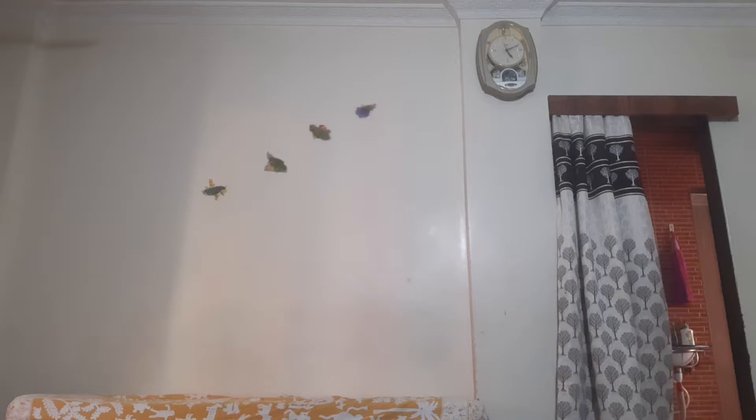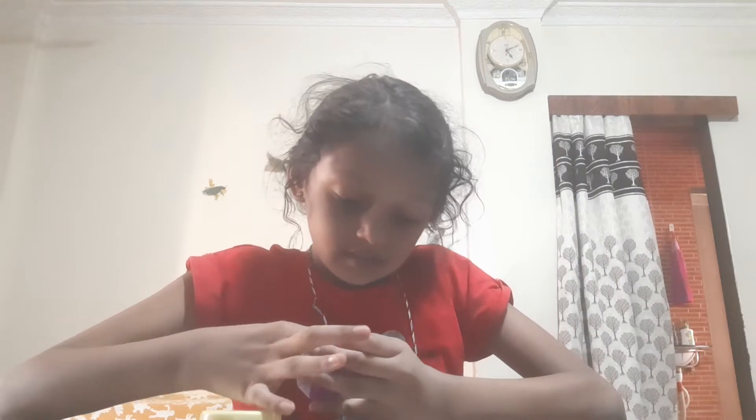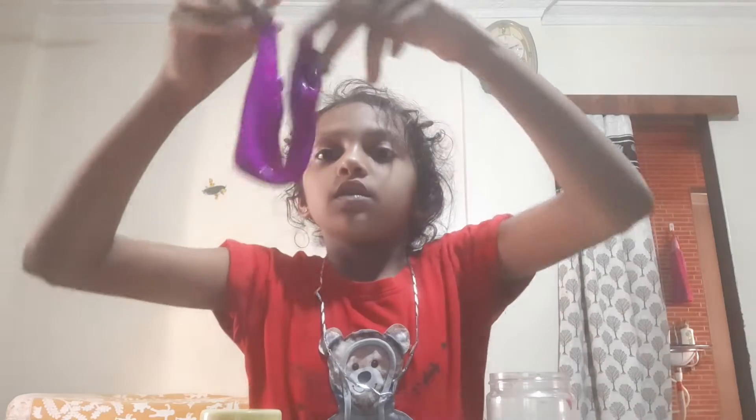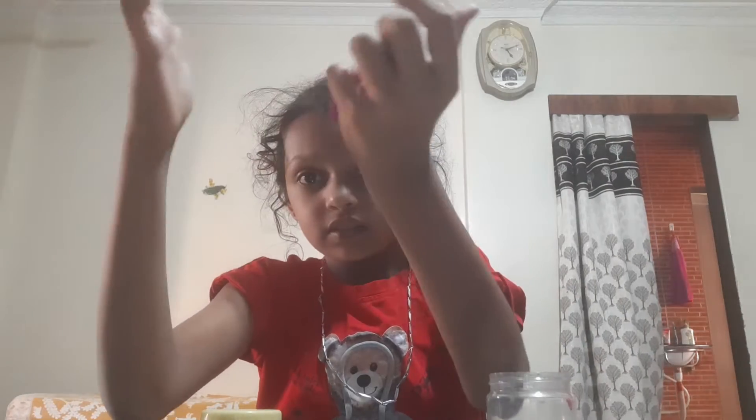Hey guys, I've made a slime. I have both slimes. I've made a lot of slime, but it's hard. Now we'll make slime.